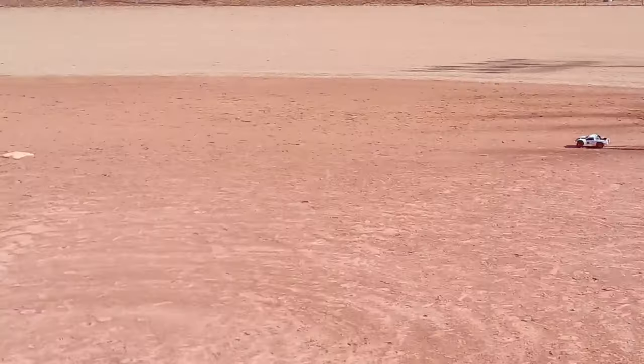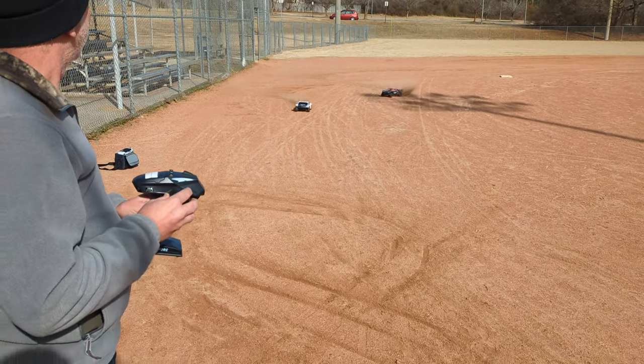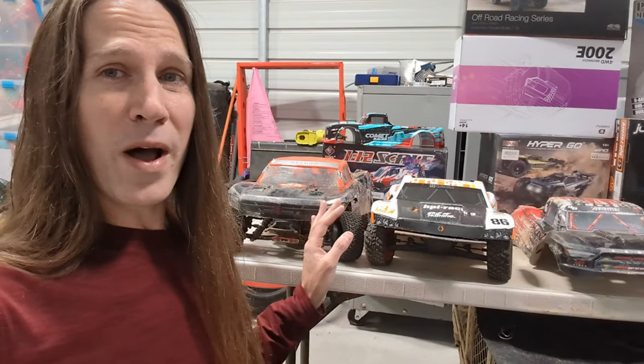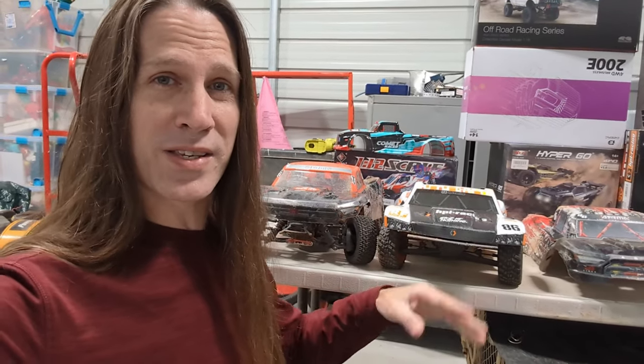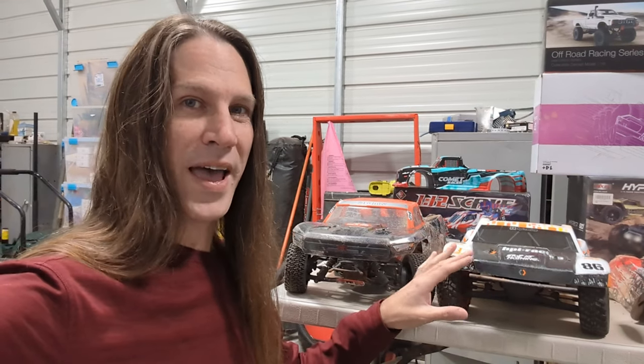In the last video, we announced that we're going to be doing a short course truck series — a series that will include reviews of several different short course trucks from several different name brands. We'll have Arma, HPI, Traxxas, Team Associated, and so on. It's not going to be a linear series, but at the end of each episode there's going to be a race, and then at the end of the series we're going to race all the short course trucks together, head-to-head.